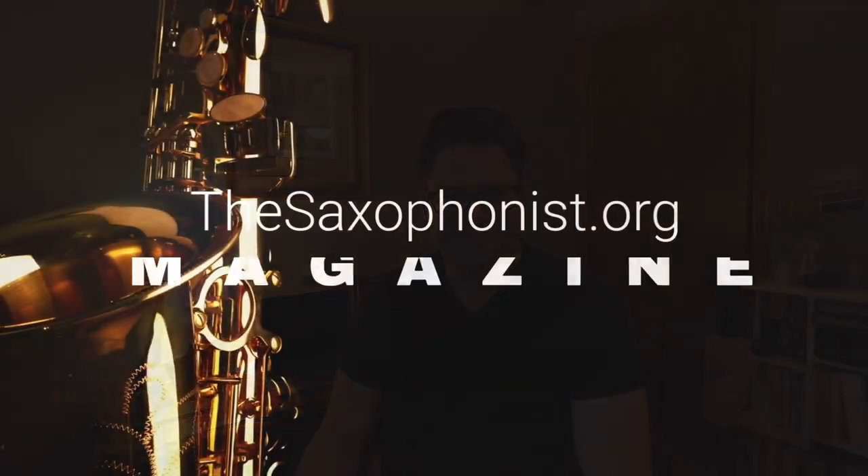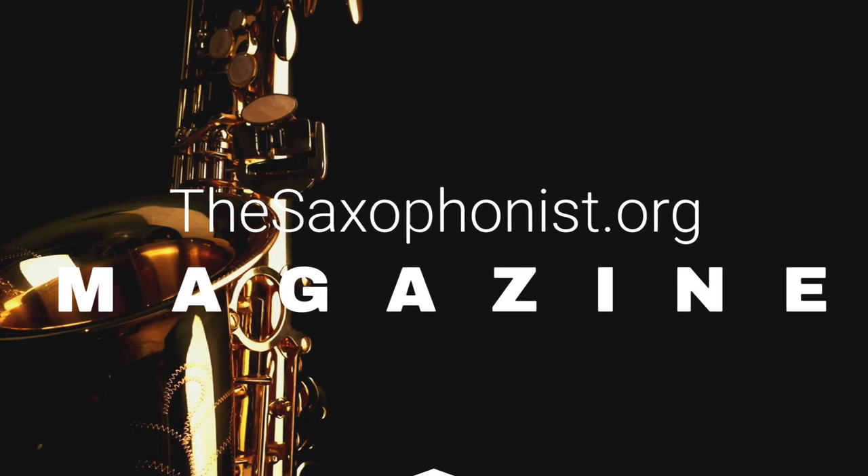Be sure to check out the Soul Machine from West Coast Sax. And if you want to check out other reviews, interviews, and educational features, visit www.thesaxophonist.org.